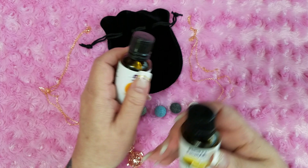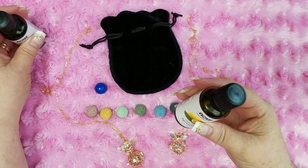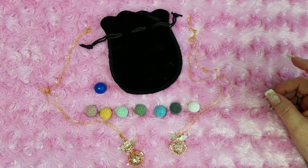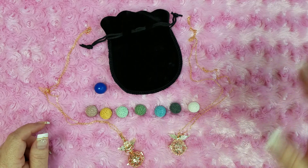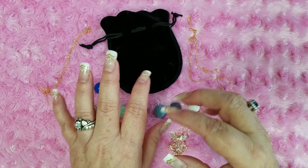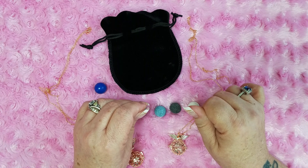If you use these directly on a lava ball that is directly on your skin, you can cause yourself to break out or have a reaction. Because generally essential oils are so strong, if you're going to put it on a bracelet or necklace that goes directly against your skin, you want to make sure that you always use a carrier oil.